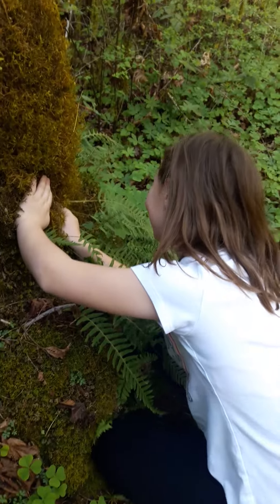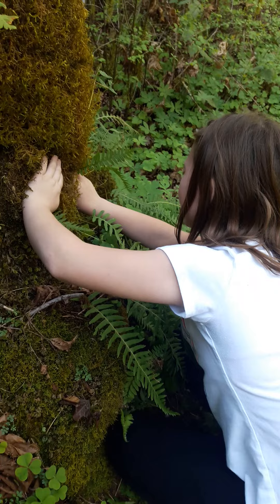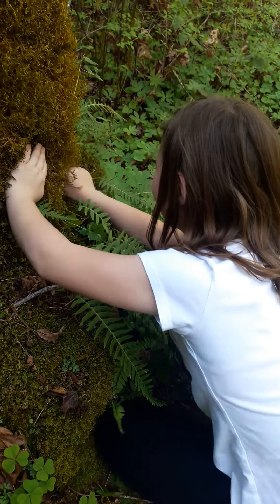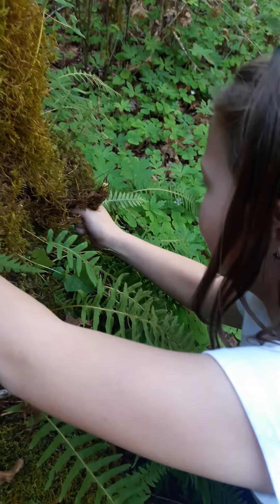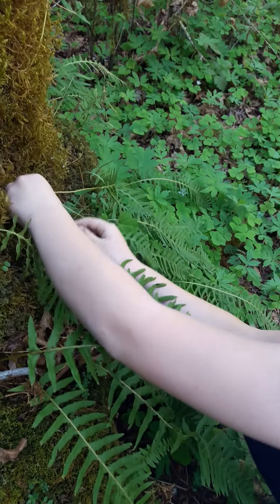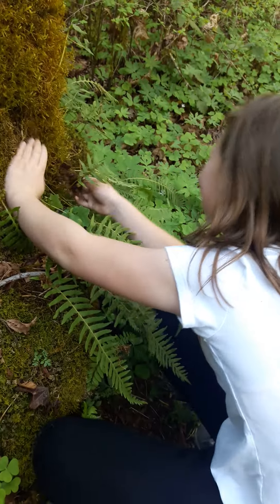Try again. There you go. Grab the root. Perfect. This one's big! It's big! Good job.